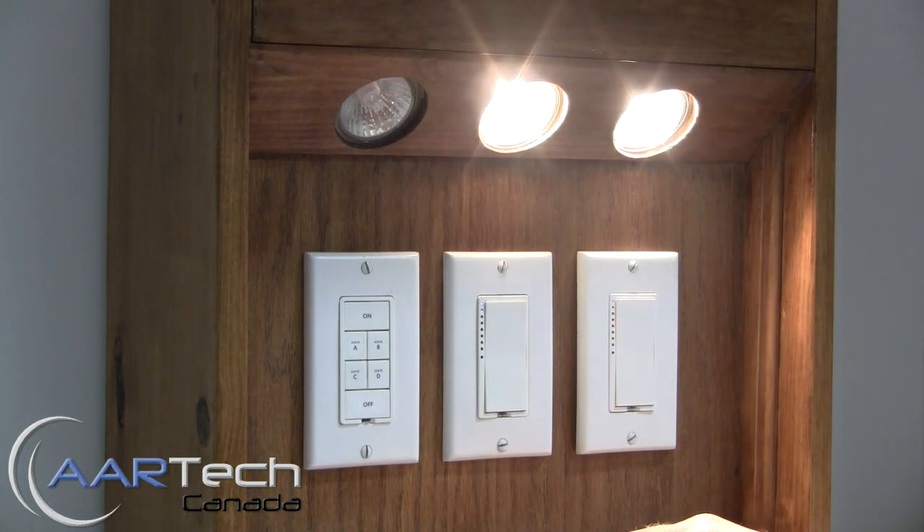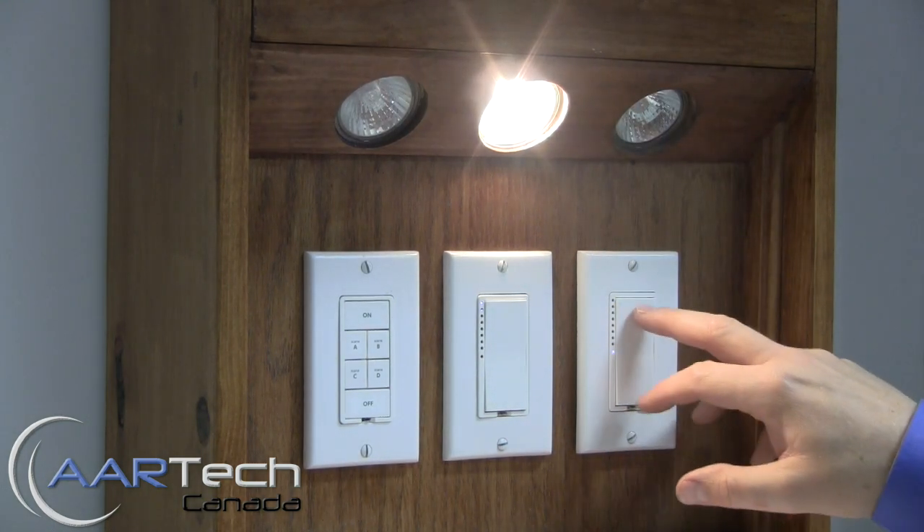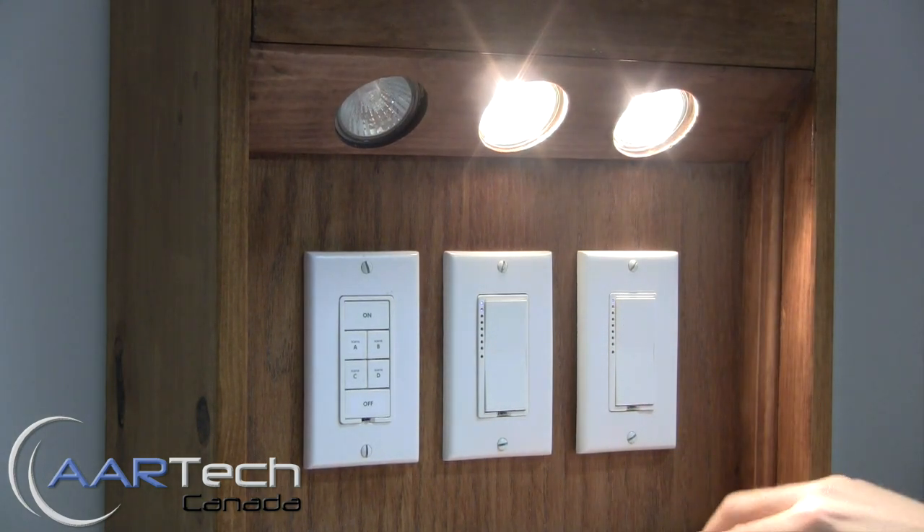Now the controller is controlling the responder, but you'll notice that when we control the responder it does not control the original controller.